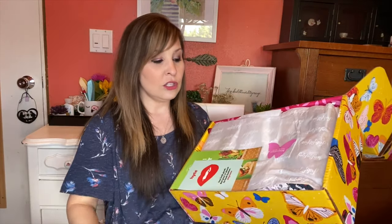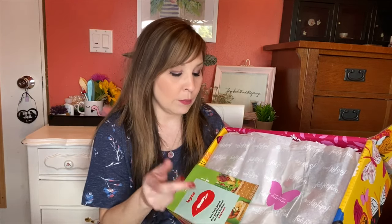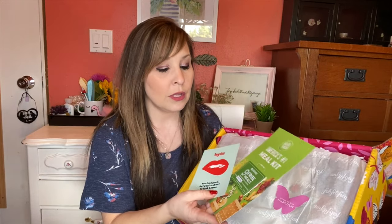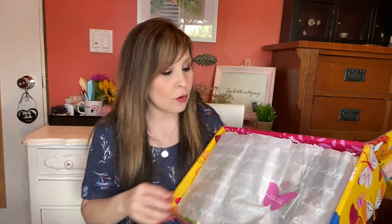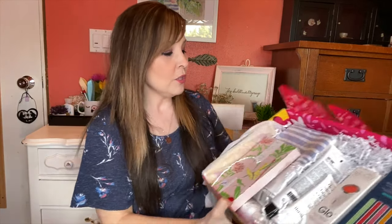When you open up the box, it has tissue paper with a butterfly for spring, and a 'Share to Win' FabFitFun card for Instagram prizes. I got a Bite coupon and a HelloFresh card — HelloFresh is really good, we've tried it a couple times and liked it. I'll see if I have a link below. Now I'm going to pull everything out and go through the magazine descriptions as we go.